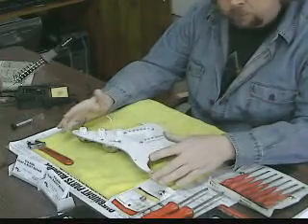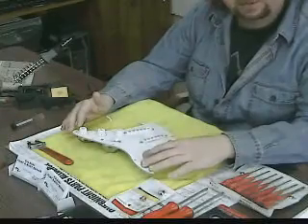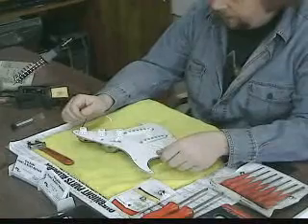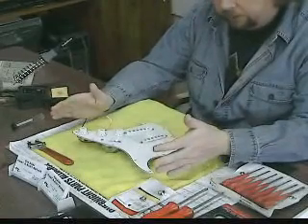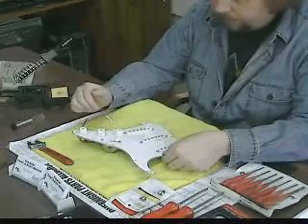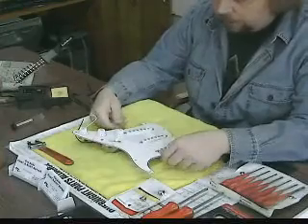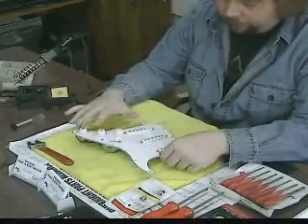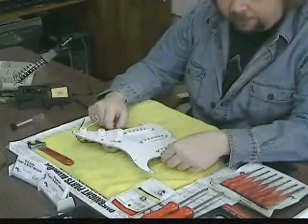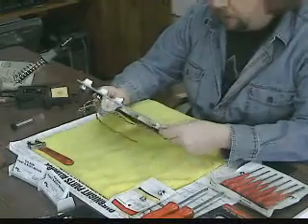What I'm going to be doing in this part of the video is installing the pickups that I showed you earlier — the 69 reissued. I decided not to relic the guitar out so I didn't strip all the hardware off of it. If I was going to relic it, I would have took all the screws and relic'd the hardware and everything.